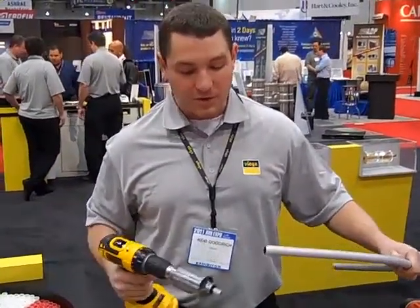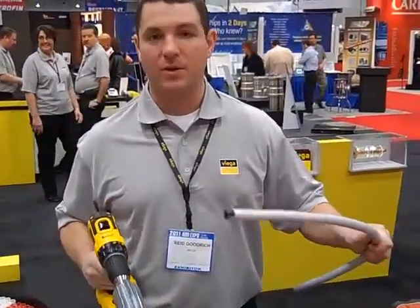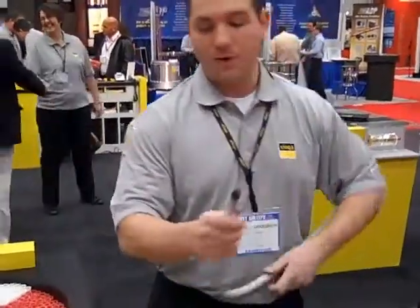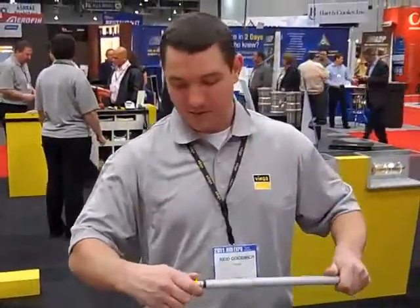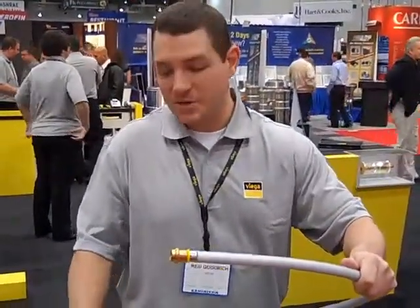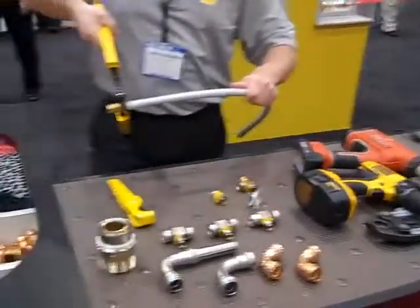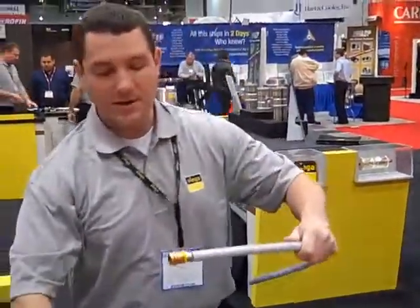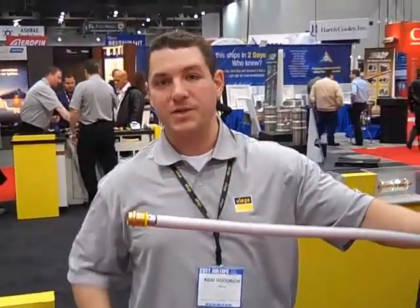What you need to do before you use the fitting system is use our prep tool. What I did is I just shaved off the aluminum and the PE layer. What you're left with is only a full dimensional PEX tubing. It inserts over — we have a view hole on there to make sure that you have the proper insertion depth. We have a hand tool and also a power tool. And what it is is a 360 degree press all the way around — then pressure test that immediately.